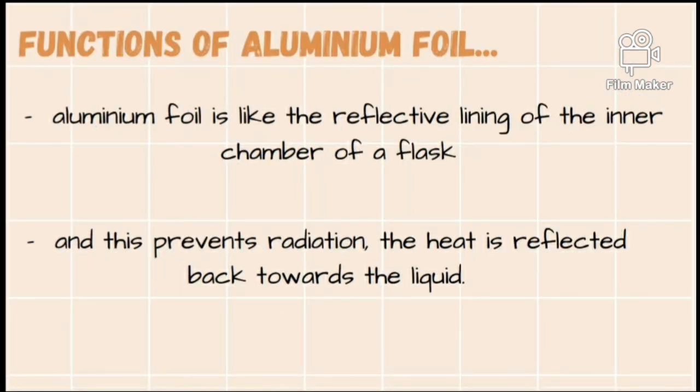Next, the function of the aluminium foil: aluminium foil is like the reflective lining of the inner chamber of a glass, and this prevents radiation. The heat is reflected back towards the liquid.